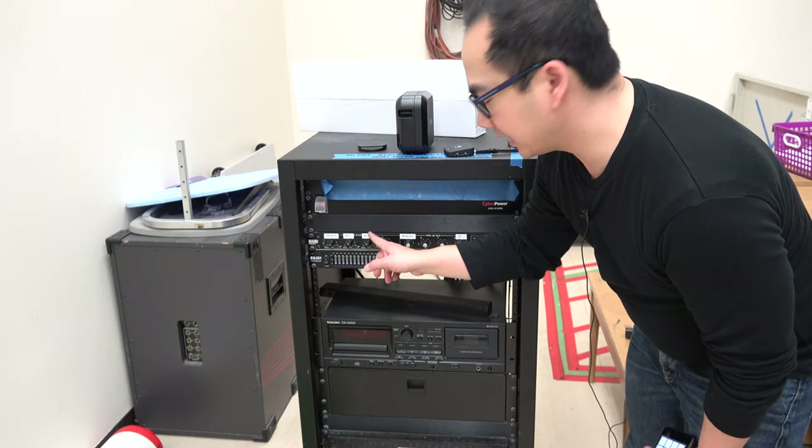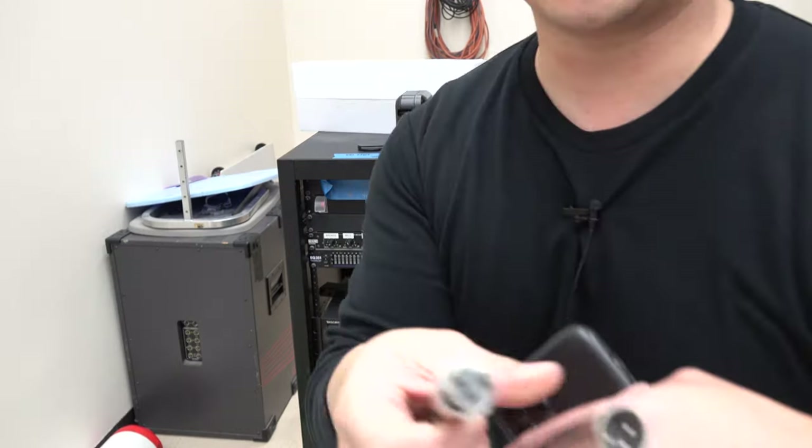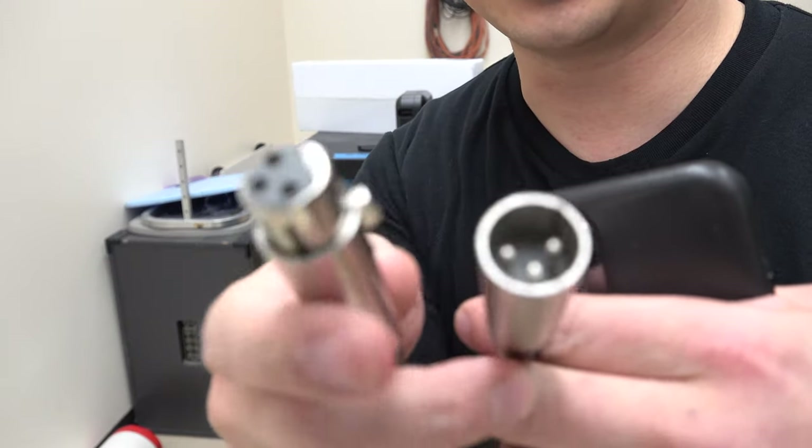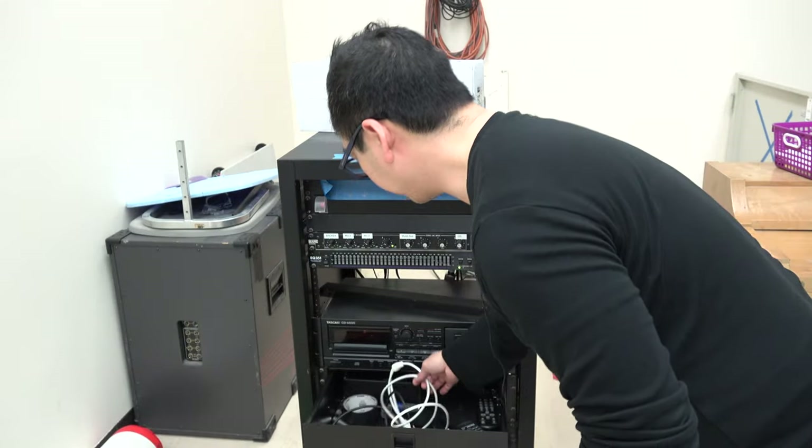I've labeled this Mic 1 and Mic 2, which we have as XLR inputs. If you're not familiar with XLR, these are connectors typically used for microphones. The benefit of these is the longer distance that it provides without adding additional noise.